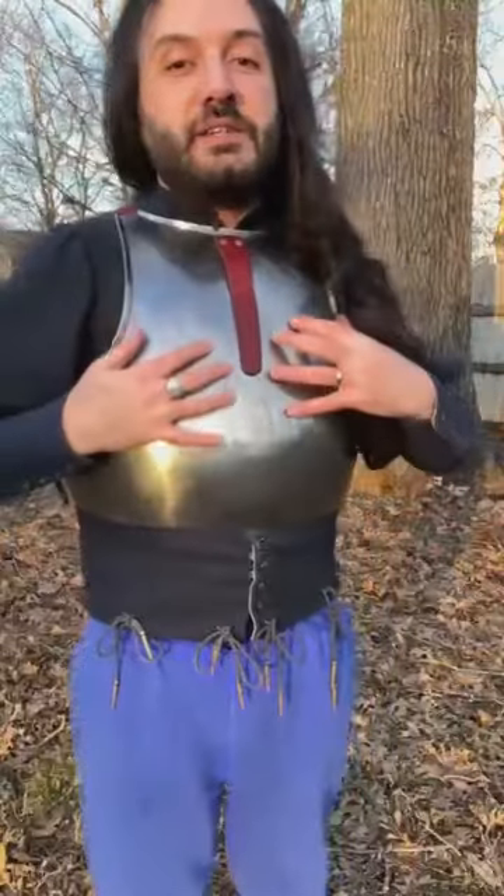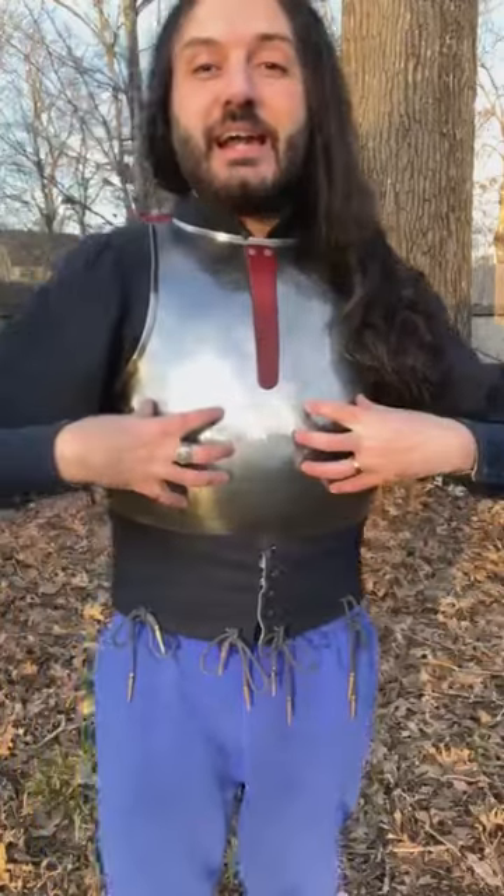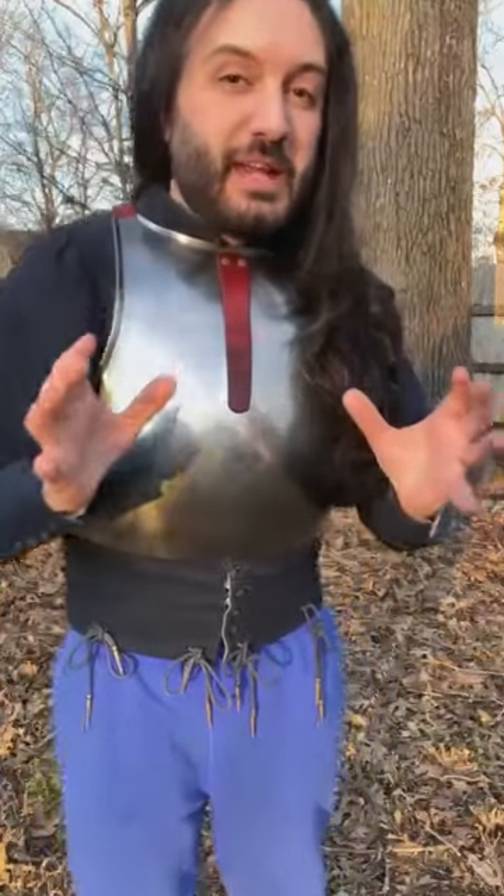The breastplate is secured at the top with leather straps. The fact that it is so smooth is because it's in the Italian style — specifically Milanese style, the northern Italian style.